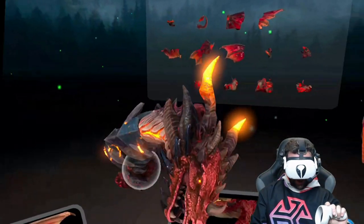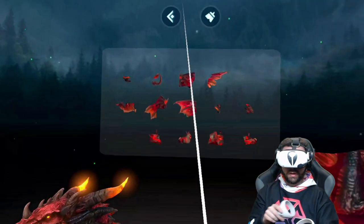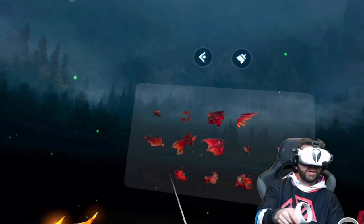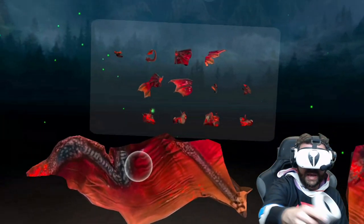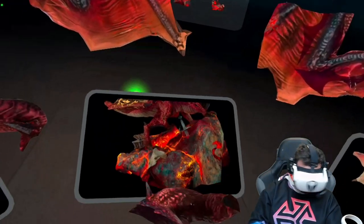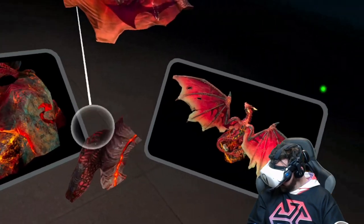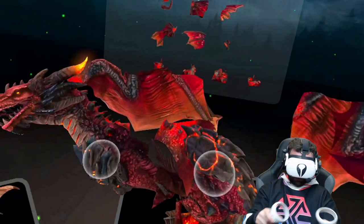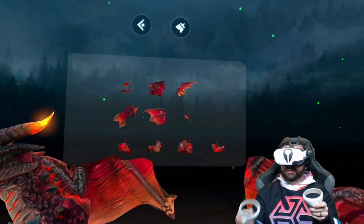This just looks absolutely amazing — look at how detailed this is. It looks great. This is very cool and relaxing at the same time. I could see how this could just be a game where you kick back and relax. This is probably where it goes on the bottom here, and I will tell you it is kind of complex — it's not super easy by any means.